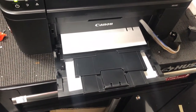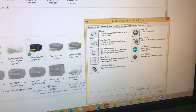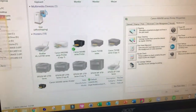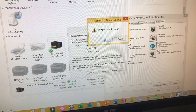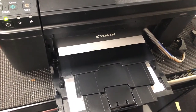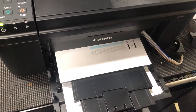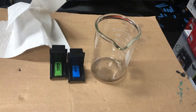Let me show you one example if the nozzle check comes out with issues. Here we are missing a bunch of colors. If it's something minor, just go to Control Panel and run Deep Cleaning, then clean all the cartridges. In this example, the first cleaning did a pretty good job but we still have some missing colors.